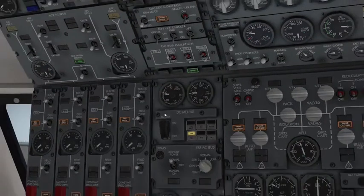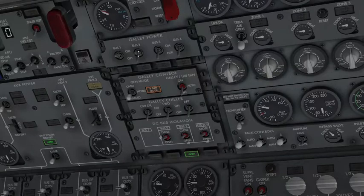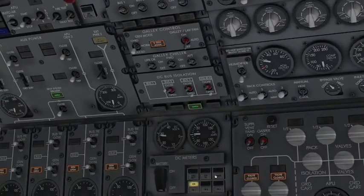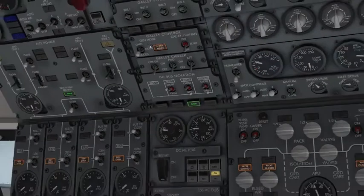Galley power can be controlled by all four buses, which will need to be switched on after start, as will the galley chillers. These use up a lot of power, so you don't want to be running everything while on limited power. You can see the amp usage goes up right there.